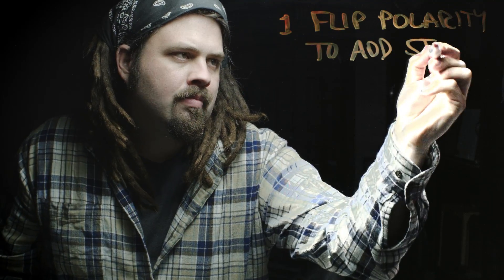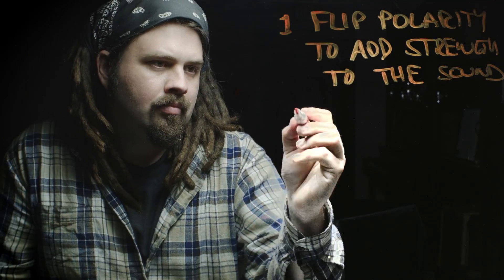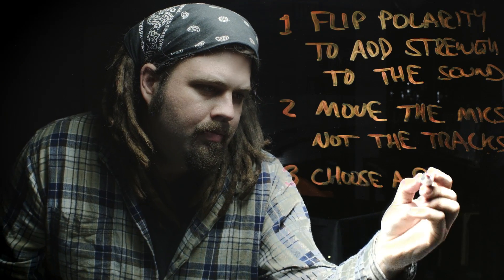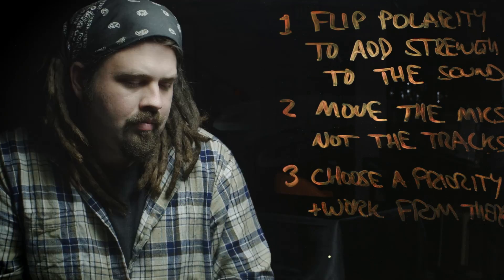Step one is to learn how to flip polarity to add strength in the sound. Step two is move the mics and not the tracks. Step three is choose a priority and then work from there. So let's dive in.